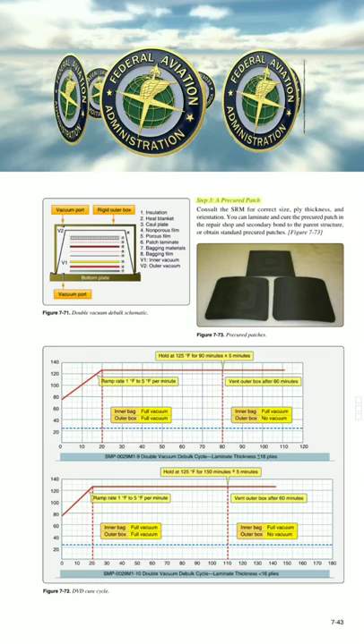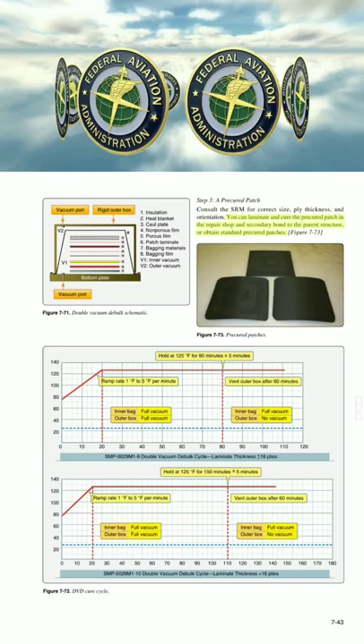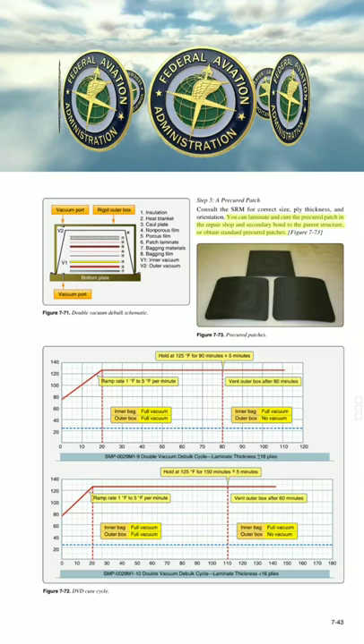Step 3 for a pre-cured patch: Consult the SRM for correct size, ply thickness, and orientation. You can laminate and cure the pre-cured patch in the repair shop and secondarily bond to the parent structure, or obtain standard pre-cured patches.